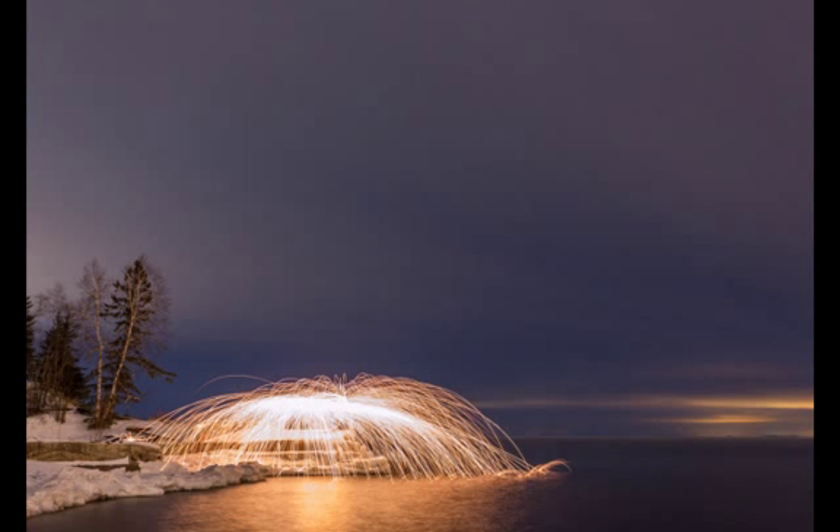Make sure the camera is set up far enough away that it won't be affected by flying sparks. The only person close by should be the one doing the wool spinning, and they should have protective clothing on. The overall exposure on these images ranges from about one minute to two minutes. A good starting place would be about 30 seconds to a minute at ISO 400 with an f-stop around f/5.6 or f/6.3. These images were made at ISO 400 for about a minute at f/6.3.